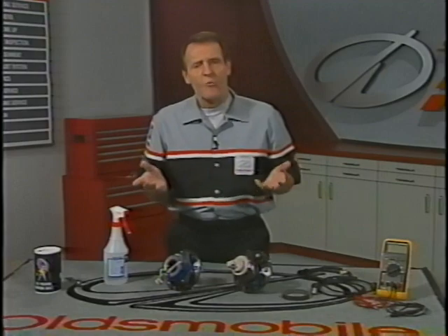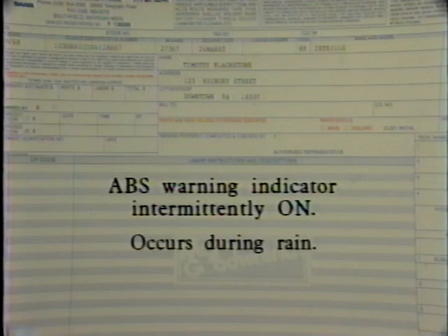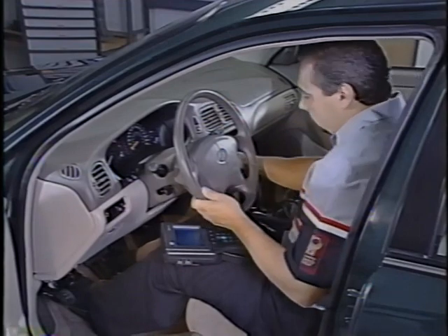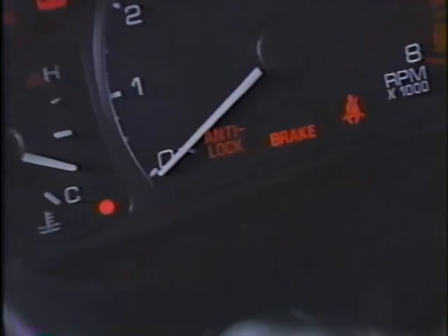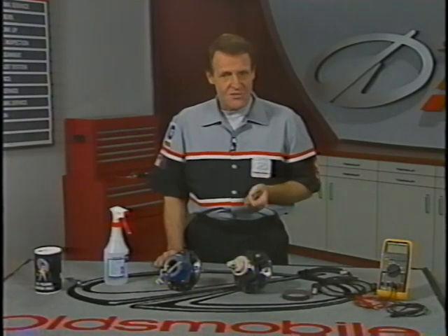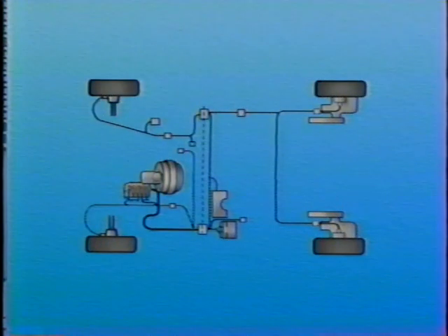In the typical case, the customer brings in the vehicle because the ABS warning indicator occasionally comes on. Since water intrusion is so often the problem, the service consultant should always ask whether the light comes on only during wet weather or after a trip to the car wash. Let's say it's a 1998 Intrigue with the Delphi ABS-6 system, and you're the technician on the job. You observe that the indicator comes on for the bulb check, then goes off as it should. So you know that the intermittent concern isn't present now. You know the indicator is controlled by the Electronic Brake Control Module, or EBCM.